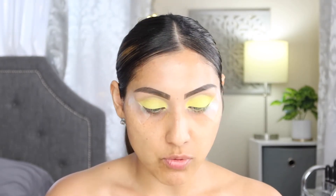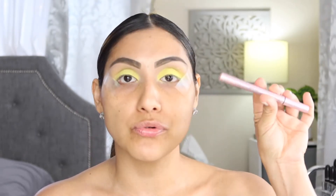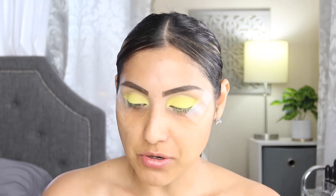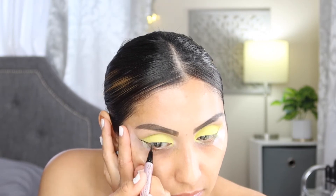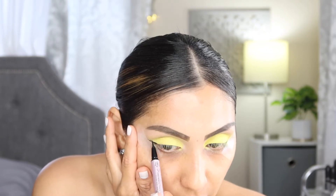Next I'm going to apply some eyeliner. I'm going in with the Too Faced Better Than Sex Easy Glide Waterproof Liquid Eyeliner. The tape is actually a guide, so if you're not that great at eyeliner, the tape is going to be your best friend.